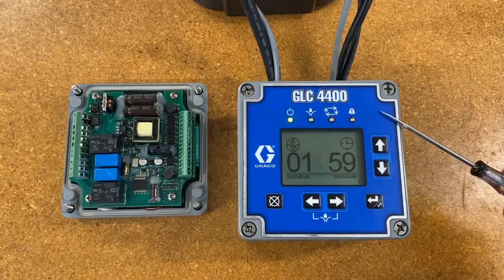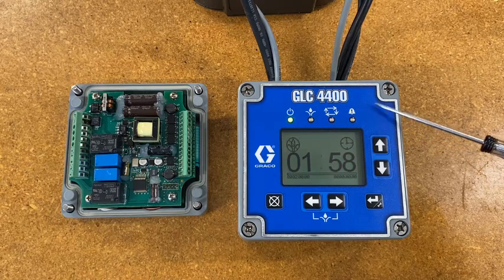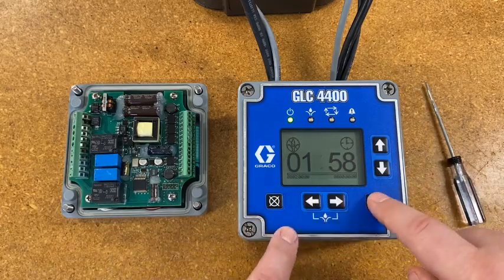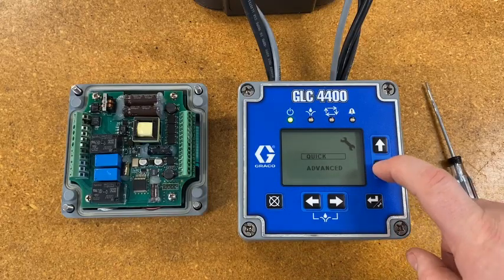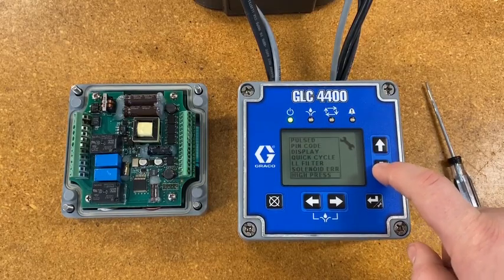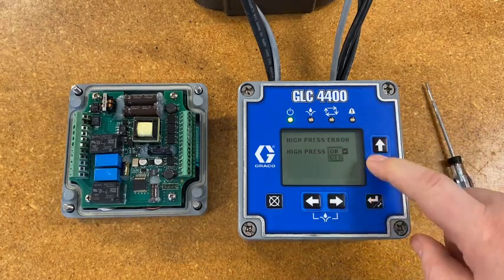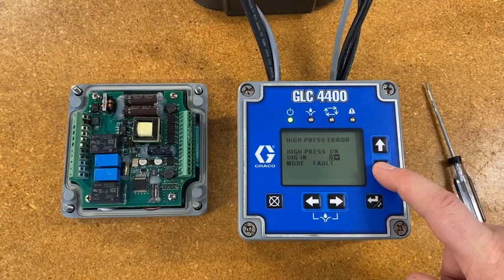In this segment let's take a look at the GLC 4400 controller a bit more closely. As mentioned earlier, the GLC 4400 is presently the only controller we make that can receive both the cycle input and the high pressure fault input, but it has to be programmed to do that because out of the box it's not set up that way. When we changed the firmware, we changed it so that in programming you can set up either input three or input four. We're going to hold down the Enter key for a few seconds, choose the advanced menu, and go down to 'High Press.' When we choose it, it initially says off. We select this and switch it to on.